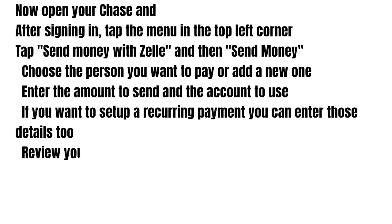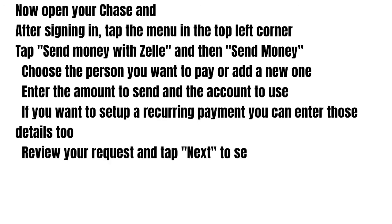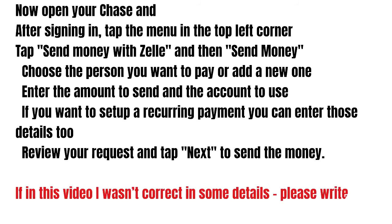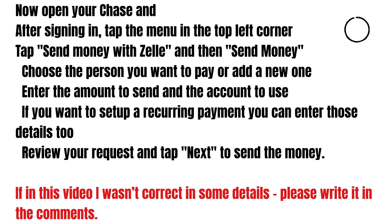If you want to record the payment, you can enter those details too. Review your request and tap next to send the money.